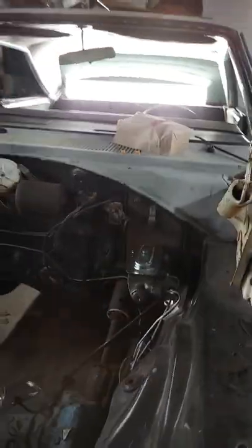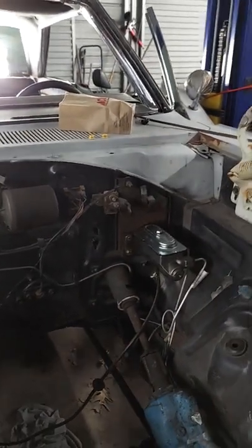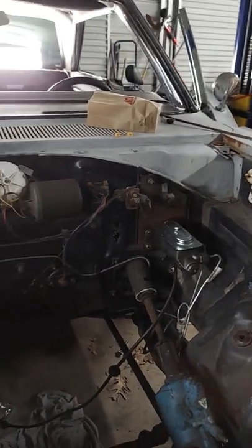I did have to switch to manual brakes — pulled the booster off and just went with manual brakes because I need to get that booster rebuilt. This was an easy task for now, but so far it's coming along pretty good.